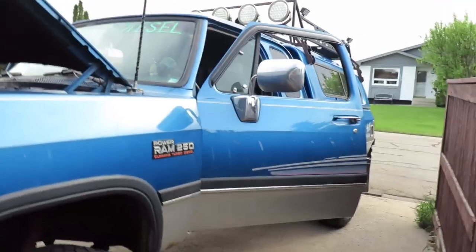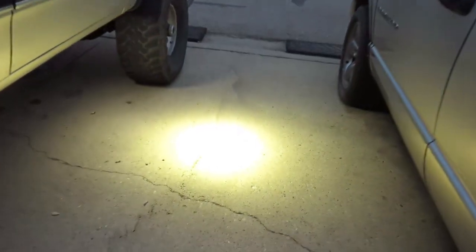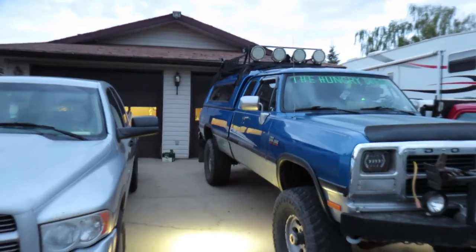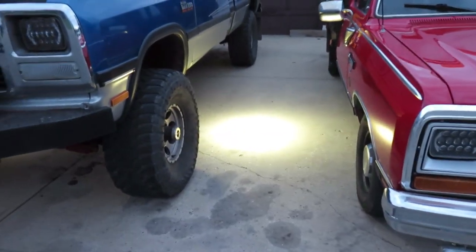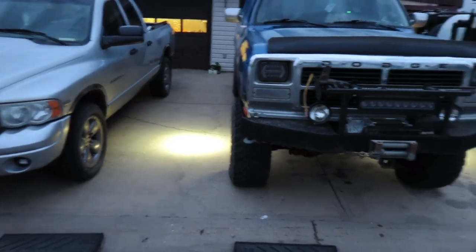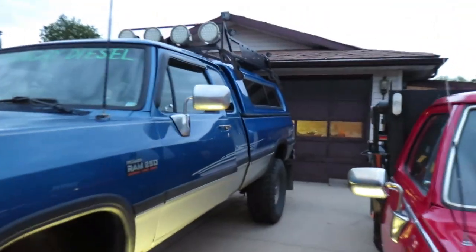We'll wait for it to get a little bit darker and then we'll take it for a spin and see what she looks like. Finally dark out — check that out, well dark enough anyway. That works pretty rad — just enough light right by the door. If you're picking up someone late at night, they need to see how to climb up in the old truck. I think it worked out pretty good. I could probably angle that one a little further — seems like this one's out a little bit more — but hey, it looks pretty good.